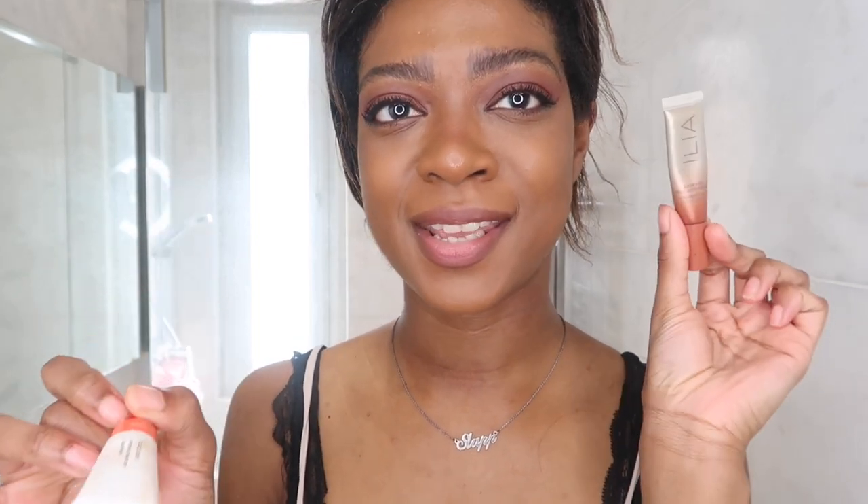Next up are two orangey blushes. This is the Ilia Colour Haze Multi Matte Pigment — I think you've seen me use it a few times — and the Glossier Cloud Paint in the shade Dawn. I'm going to show you them both side by side. Both are similar-ish formulas — the Ilia one is a little bit more powdery than the Glossier. The Glossier is a bit more liquid, but the Ilia one does have a cooling metal tip, which I like using on lips and cheeks.